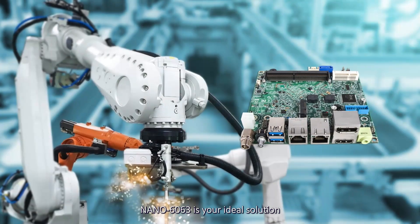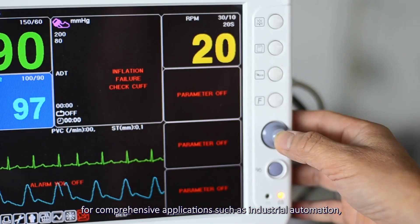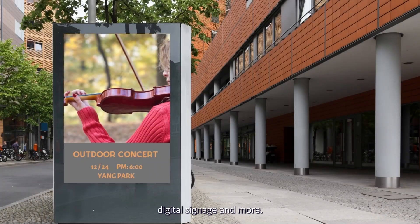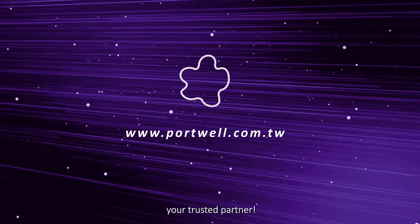As a Nano ITX board based on the Intel Atom X6000E processor series, Nano 6063 is your ideal solution for comprehensive applications such as industrial automation, medical equipment, digital signage, and more. For more solutions, contact Portwell, your trusted partner.